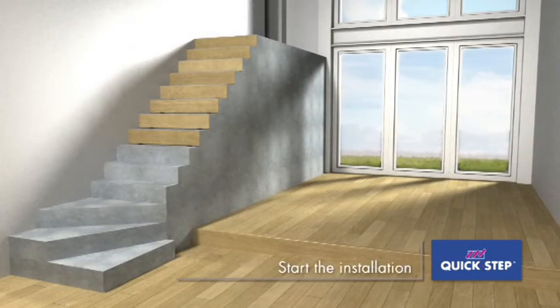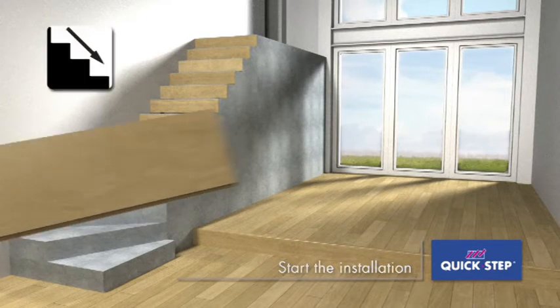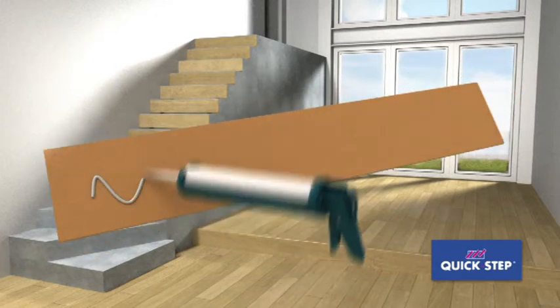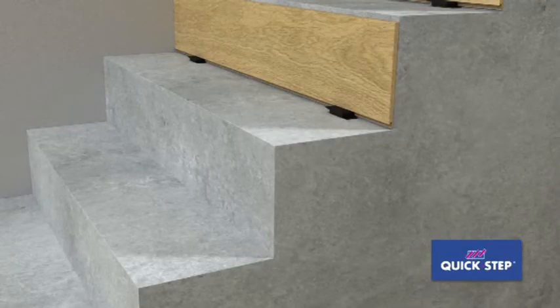Clean the stairs of debris, ensuring that all stairs are clean and level. Start at the top of the stairs and work downwards. Apply Quick-step One for All glue to a panel and put it against the stair riser.